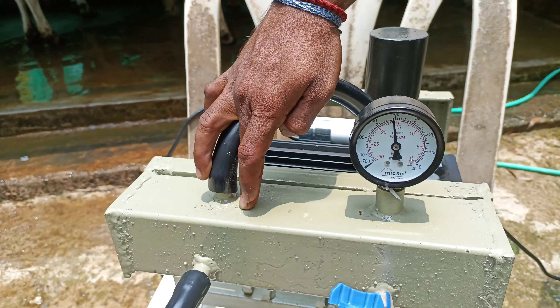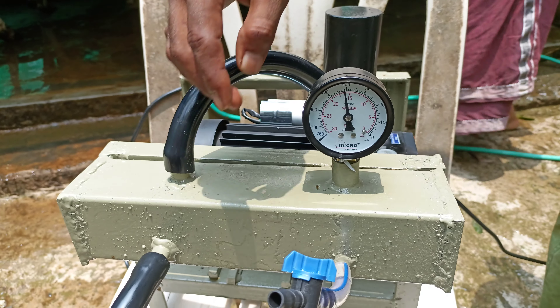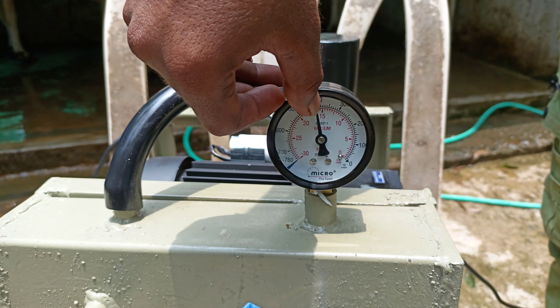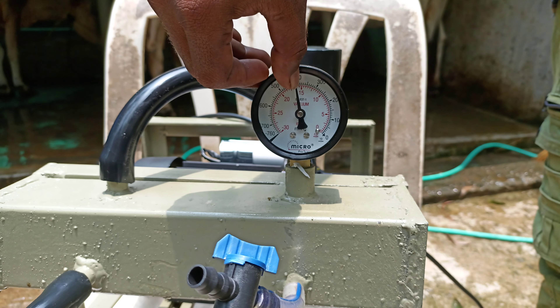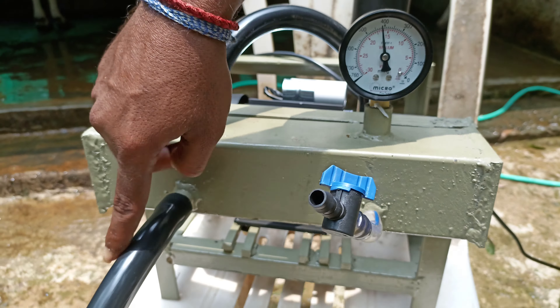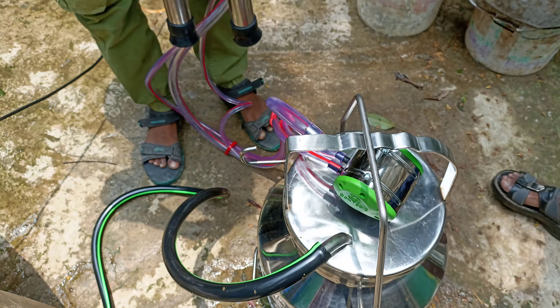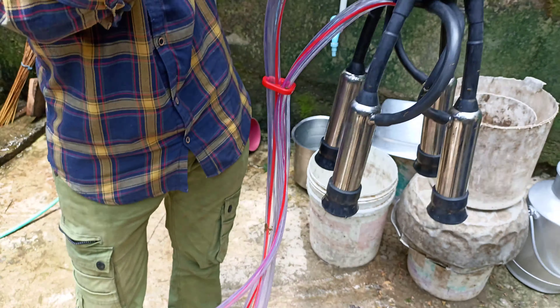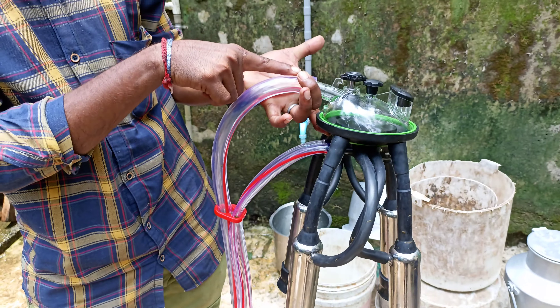We have to start tracking, so we can start tracking the tank. We can start testing. The tank has a tank, and that is the tank — it is just a tank. The tank has a tank in this tank. That is the tank.